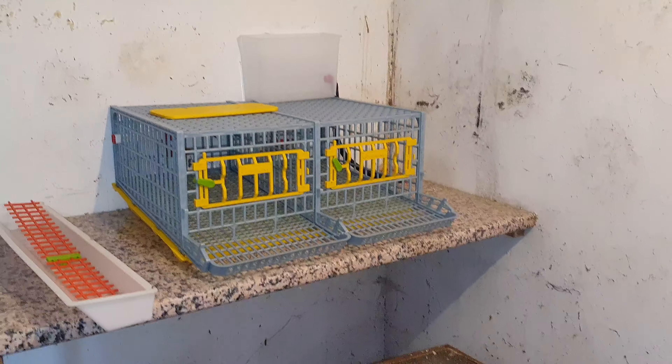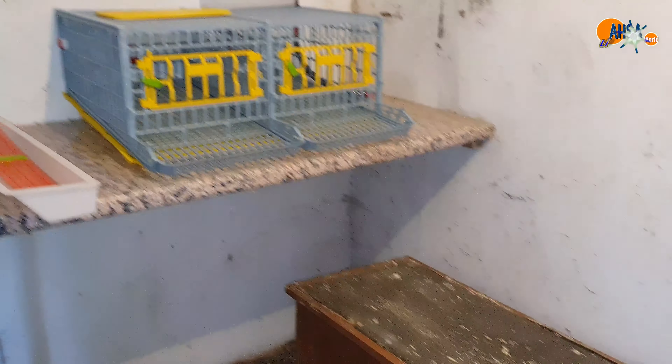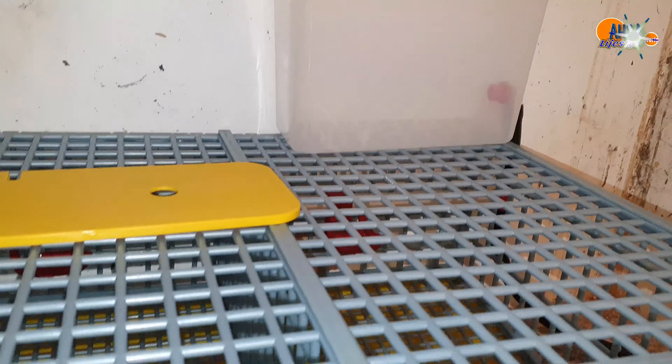My setup is like this now — I've got the old cage here with the birds still inside, and I've moved the old cage over. This is the new cage that they will go into. The most important thing with this new cage is that it's very clean and stays clean. The water is separate, outside the cage, so the birds always get clean water.